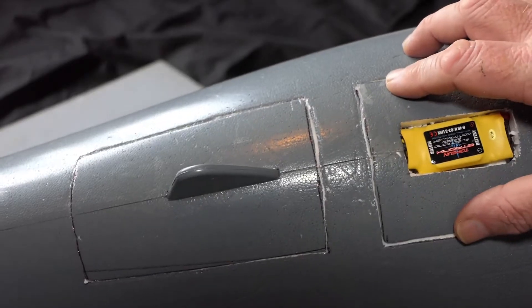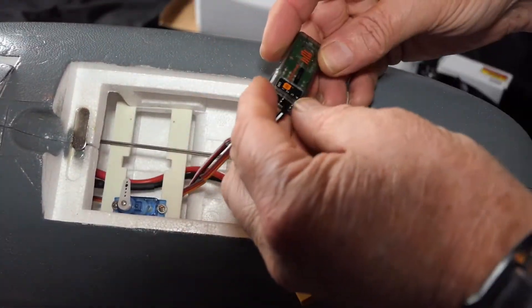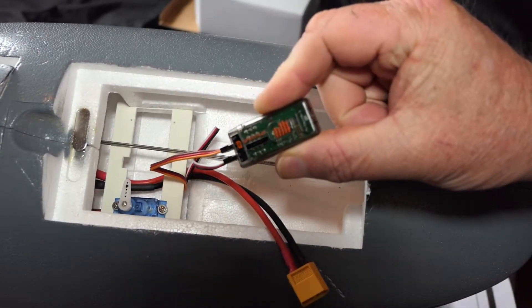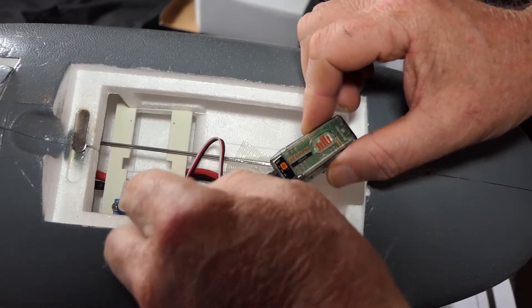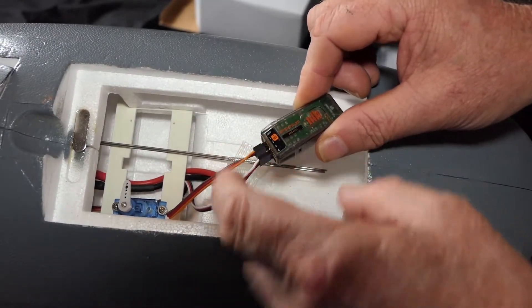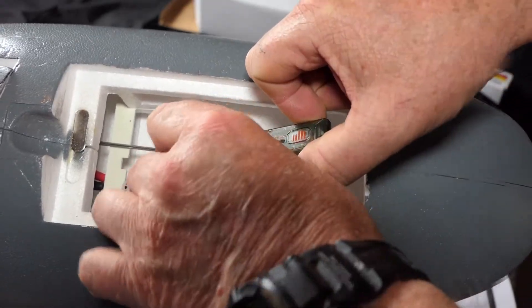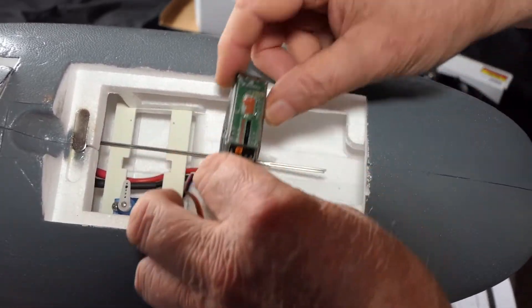I'm not gluing these back, I'm just going to take them back for now. I've installed an AR410. At the moment I've got the elevator servo plugged in — it's not connected to anything — and I've got the throttle because I want to test the electric ducted fan unit. That's just going to sit in there for now. I'm just about to bind.